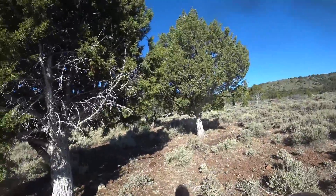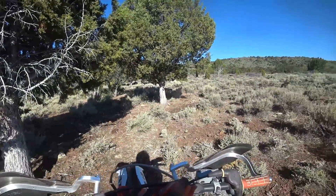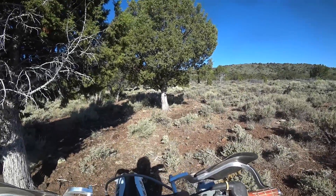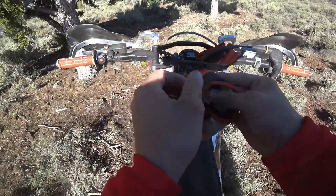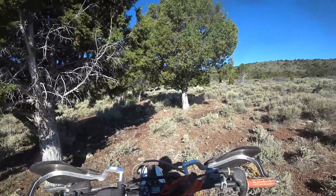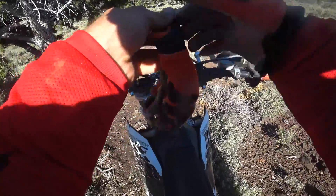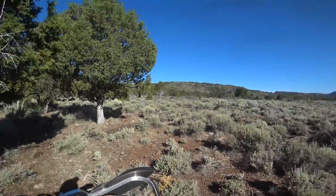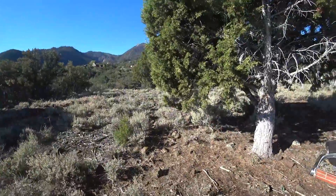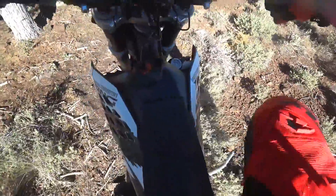Good morning everybody. Doing some exploration in Pine Valley — we are so blessed to have a cabin up here. I came up here for the weekend for my birthday and I want to go find some stuff in Pine Valley.